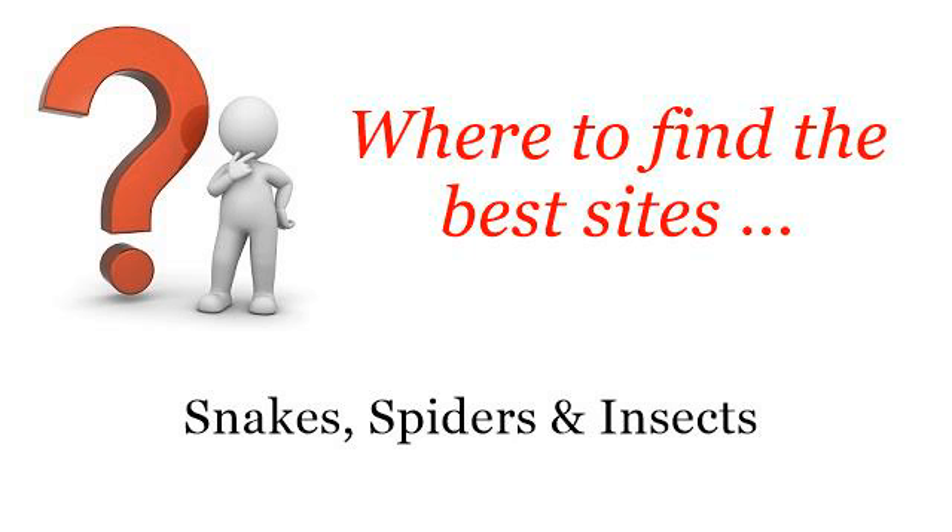Where to find the best sites? Snakes, spiders and insects. Hi. You want more information about how to get rid of a mantis shrimp? These are the best resources we could find on the web.